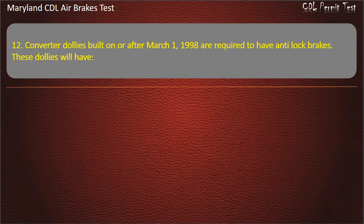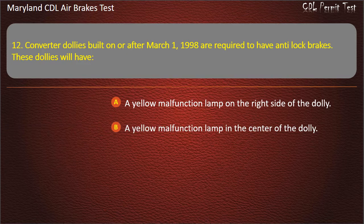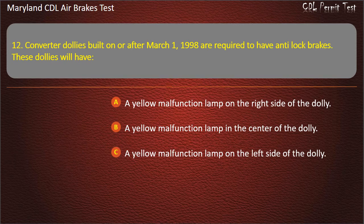Question 12. Converter dollies built on or after March 1, 1998 are required to have anti-lock brakes. These dollies will have: A yellow malfunction lamp on the right side of the dolly; A yellow malfunction lamp in the center of the dolly; A yellow malfunction lamp on the left side of the dolly. Answer: A yellow malfunction lamp on the left side of the dolly.